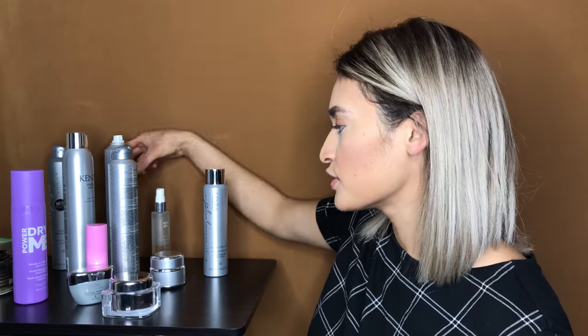Carry a mirror so they can see their hair from all different angles. Now, styling products — we already finished tools. I have a lot of Kenra products; they are my favorite for styling, especially for updos. I feel like they hold the best when it comes to setting sprays, hairsprays, texture sprays, or any kind of paste.